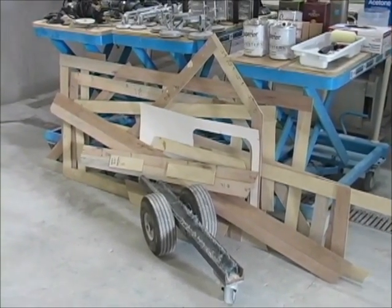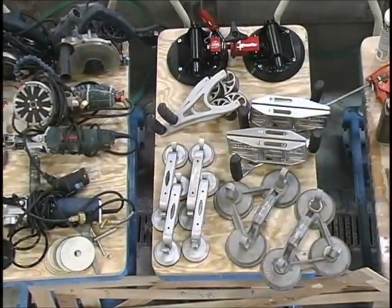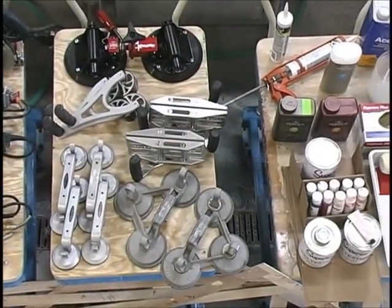You never know what surprises you're going to run into when you do an install, so make sure you have everything. This is a brief glimpse of some of the tools we're going to use for this installation.